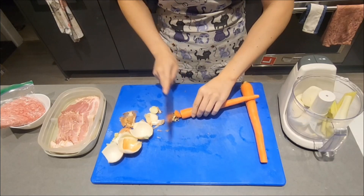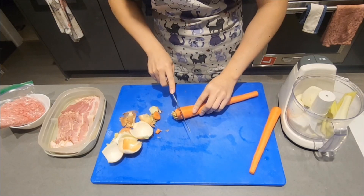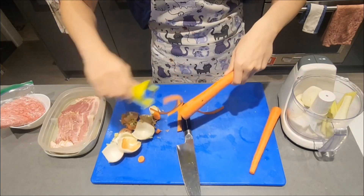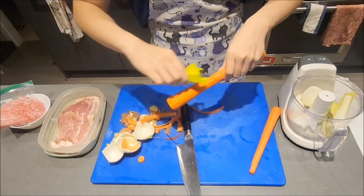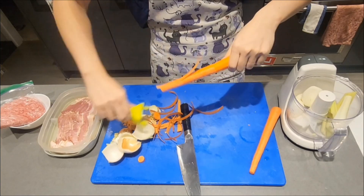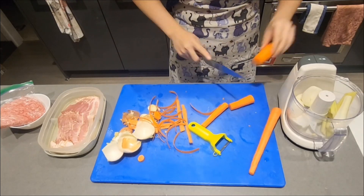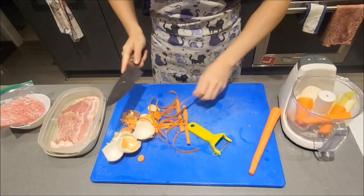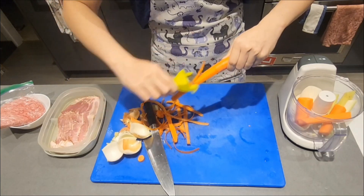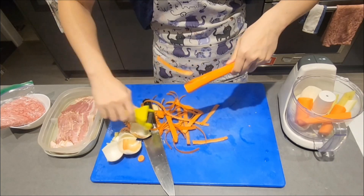As for carrots, I like to cut off the top and bottom first. Then, with a vegetable peeler, I start peeling from the center, away from myself. That way, I can make sure that I don't cut myself as I'm peeling the carrots. Flip and done.